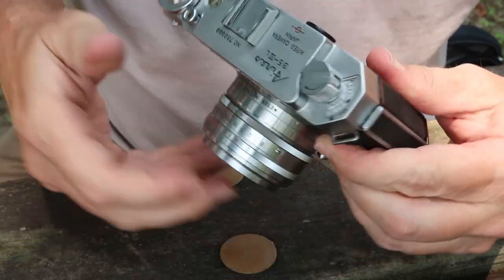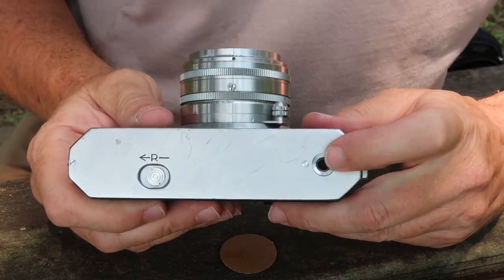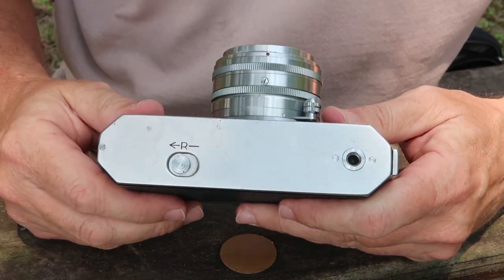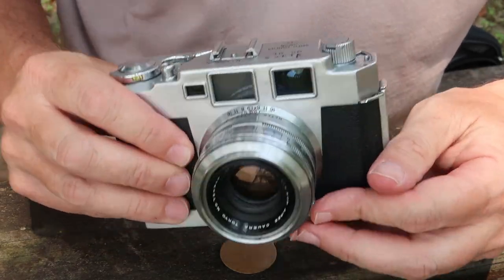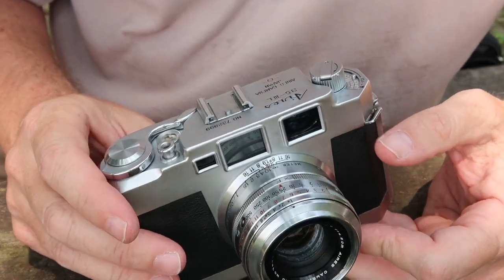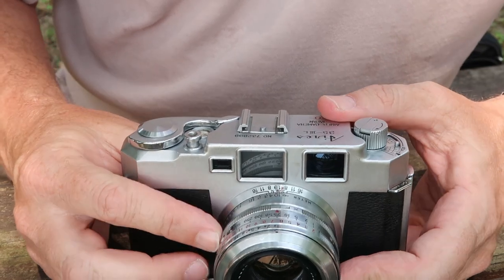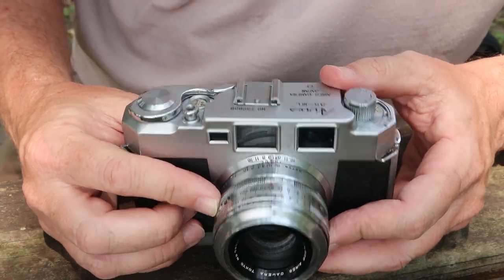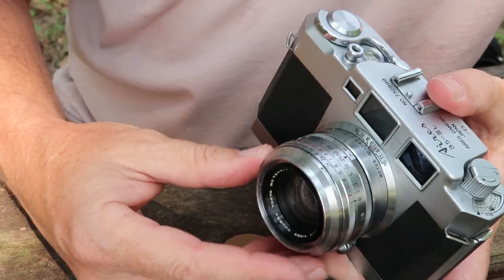On the back of the camera we don't have anything at all except the viewfinder window. On the bottom there is a standard tripod socket accepting a quarter-inch tripod head, and a release lever which allows you to rewind the film. On the lens we find the most important controls: a focusing tab on the bottom, a focusing scale set up in meters, a depth of field scale on top, and a ring in front of that which you use to select the sync type for flash — M for normal use, F and X for X-sync.